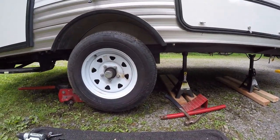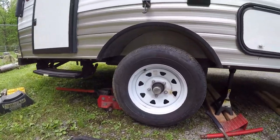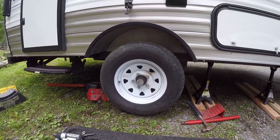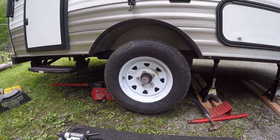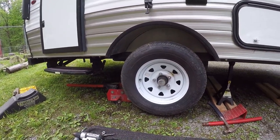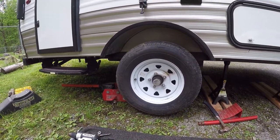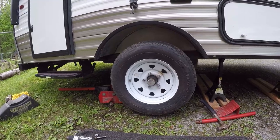I got the camper lifted and supported on jack stands — up that extra few inches. As I said, it's going to be lifted two and five-eighths inches. I already got my jack underneath there to support the axle to drop the leaf spring out. I'm going to get that tire out of there and go from there.